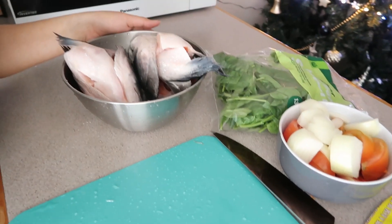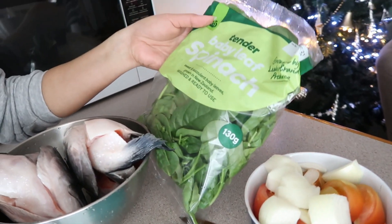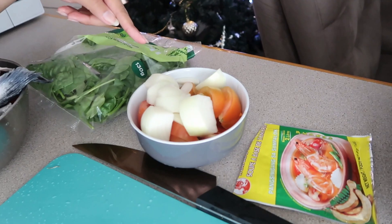This is our fish — salmon. We have our spinach ready, and our tomatoes and onions that we need to boil later on. And of course, our other ingredients.